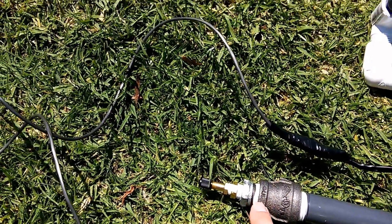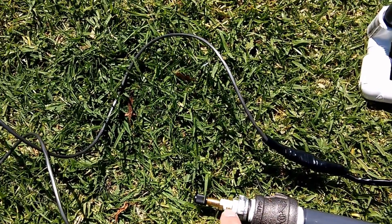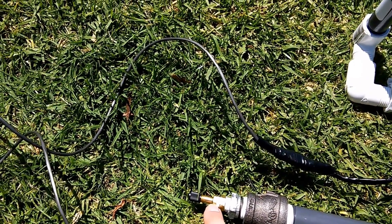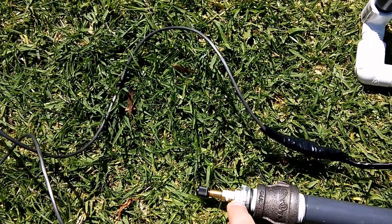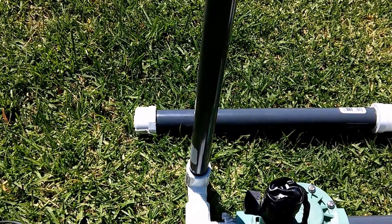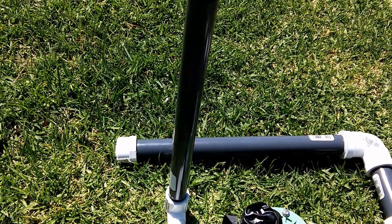We have our one-half-inch connector here, then a one-half to one-quarter adapter, a one-quarter to one-eighth adapter, and then our Schrader valve that we got separately. This is a separate Schrader valve with a one-eighth-inch connector, and that connects up to our one-quarter, one-half, and then to our three-quarter all the way up. At 50 to 70 PSI you get pretty good launches. Even 30 PSI will do some pretty powerful stuff, and 20 PSI will launch it a good 50 feet in the air.